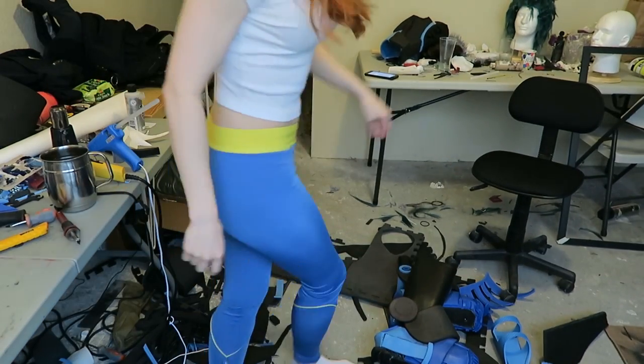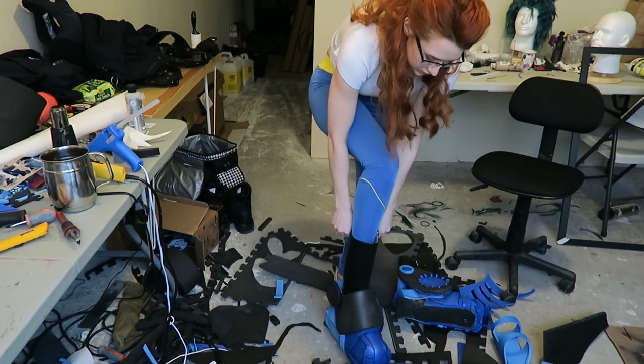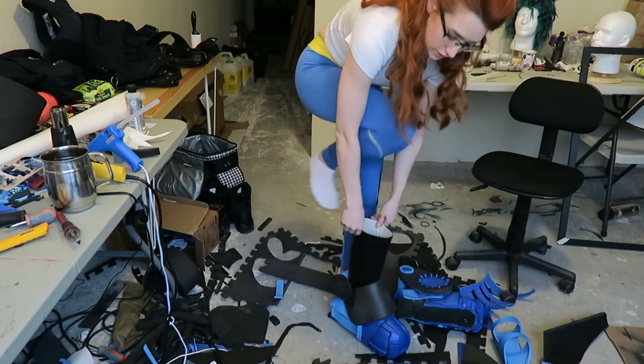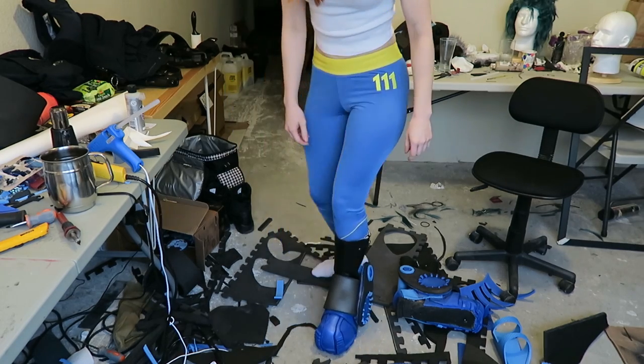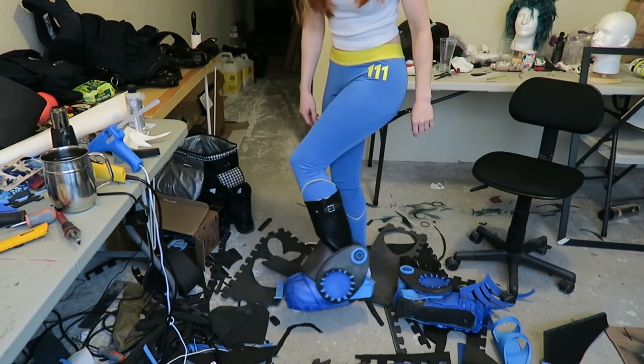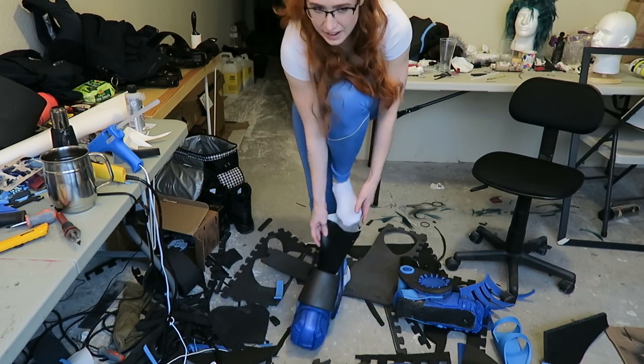Excuse my messy shop — it is covered in foam. Okay, here we go. First big boot. And I put this one on the wrong foot, of course. There we go. These big wingy bits are supposed to go on the outside, and I need to put the shins on first. Dang it!